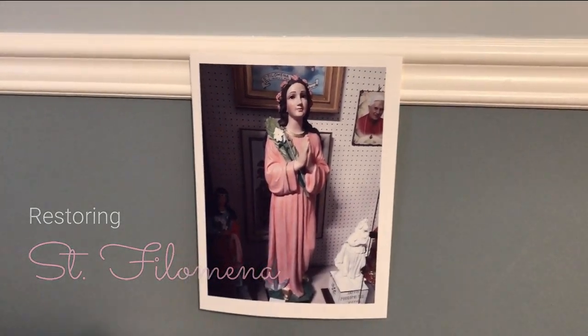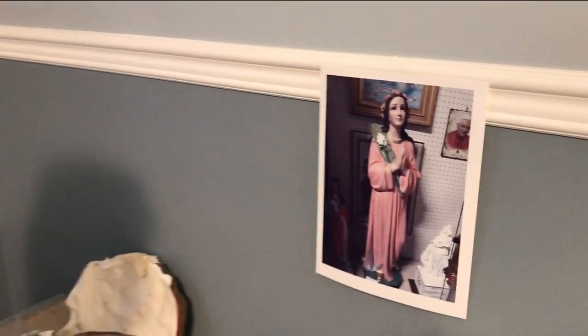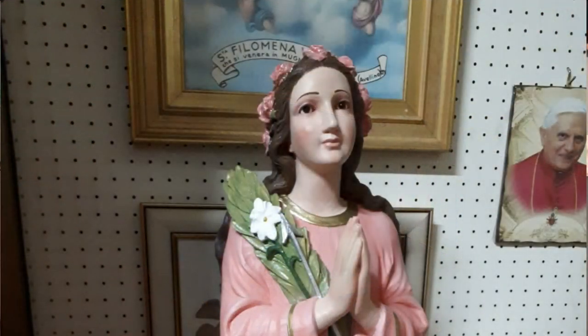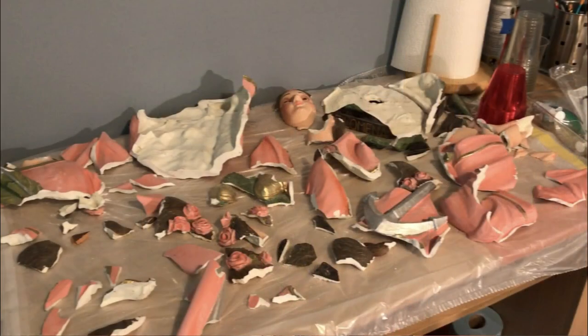Working from the reference photos provided to us by the pastor of St. Clement Church here in Ottawa, we are trying to work on a statue of St. Philomena, which unfortunately did not travel very well overseas from Italy.